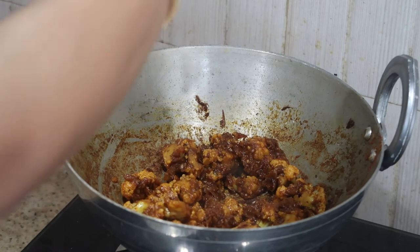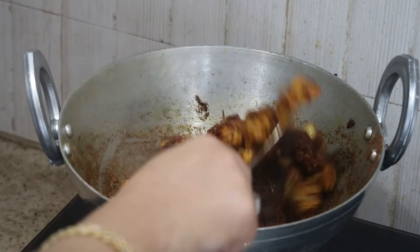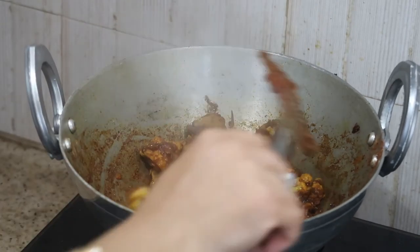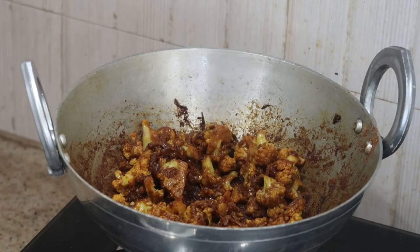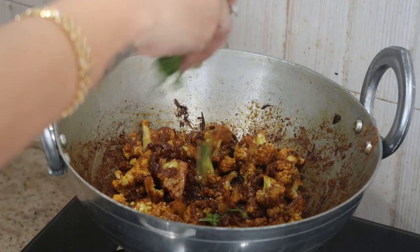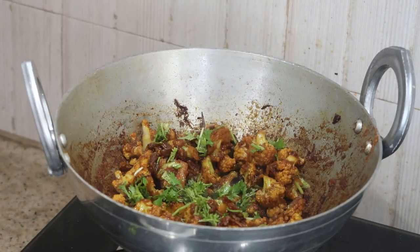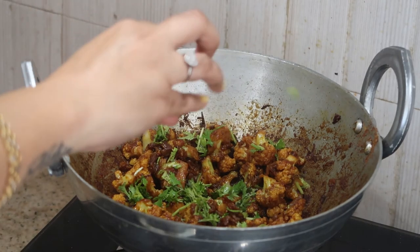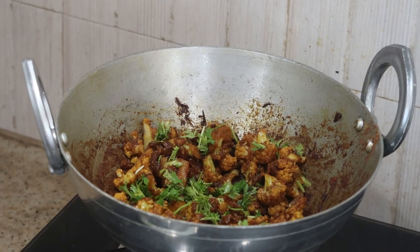You can roll it up in your chapati, naan, or pulka — it tastes delicious, trust me. Try it at home and let me know your comments in the comment section. Finally, I'm garnishing with some finely chopped coriander leaves, and the cauliflower masala is absolutely ready!